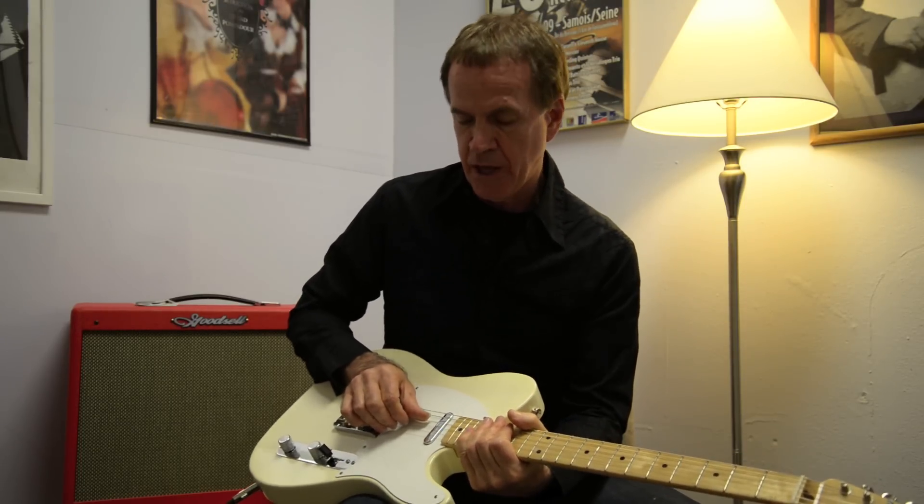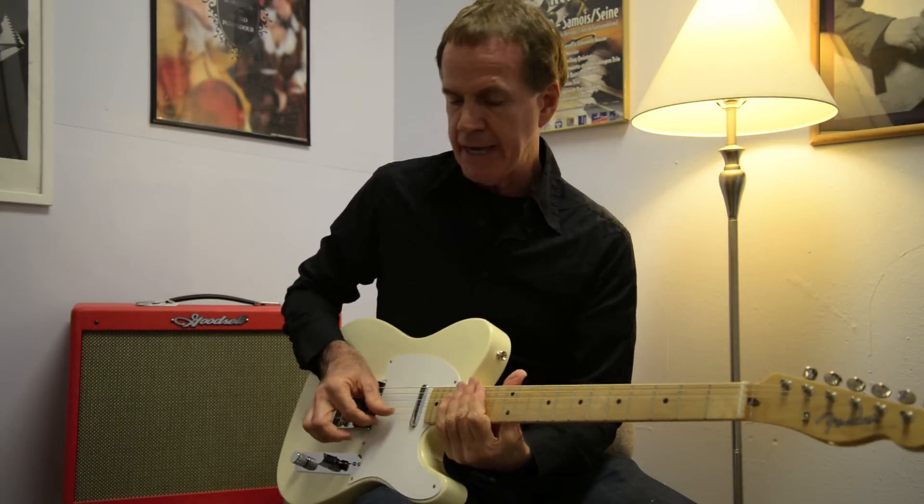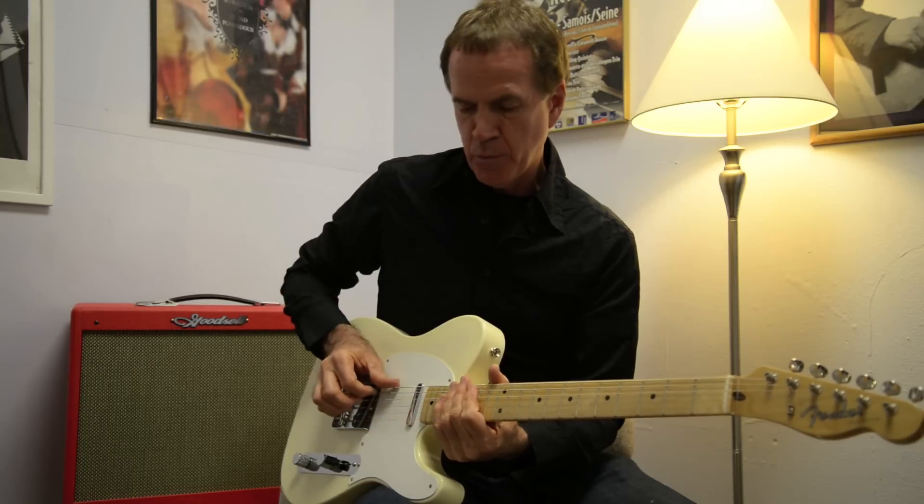That's not a rule. A lot of people think that's a rule — that the fingers only play those strings and the thumb plays everything else. But the fingers will play every string, and the thumb will play every string.